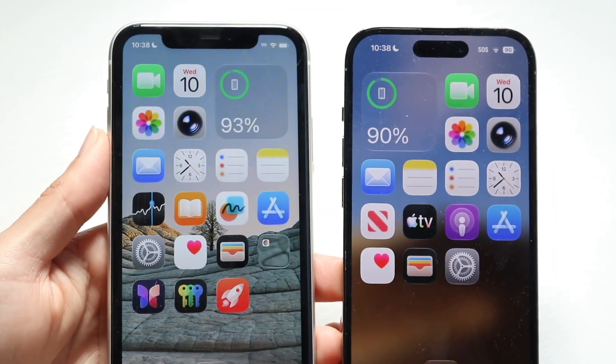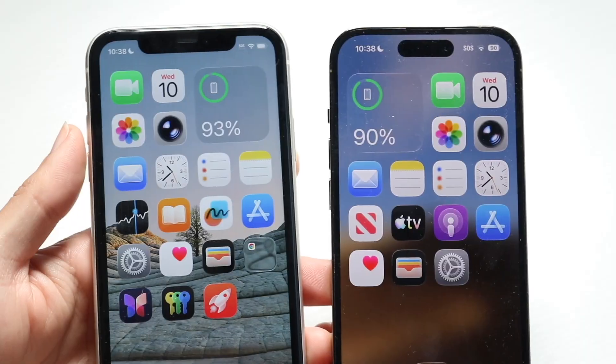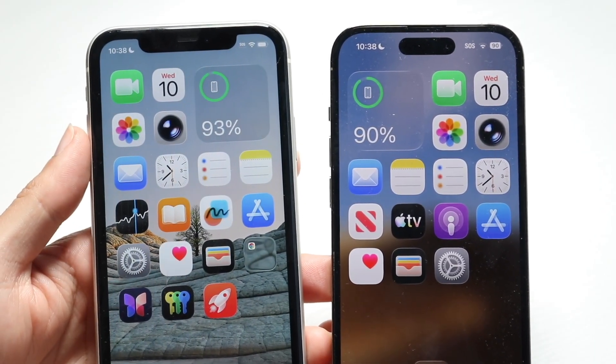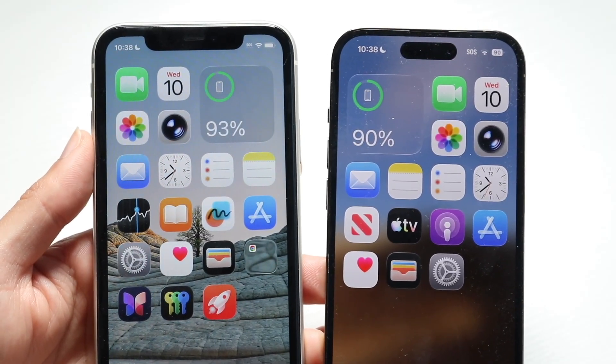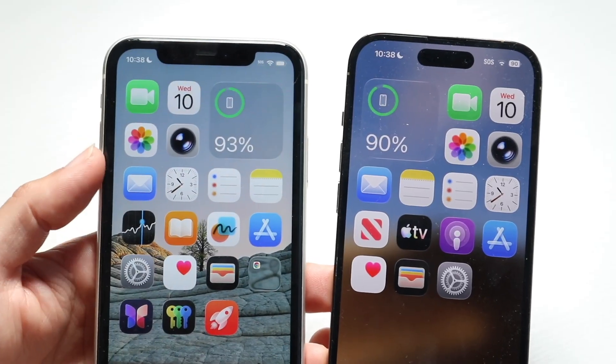You might be in a situation where your eSIM is not transferring to the new iPhone. This can happen for a couple of different reasons. The main reason why something like this could end up happening is usually because sometimes there might be an interference type of situation or some weird stuff.